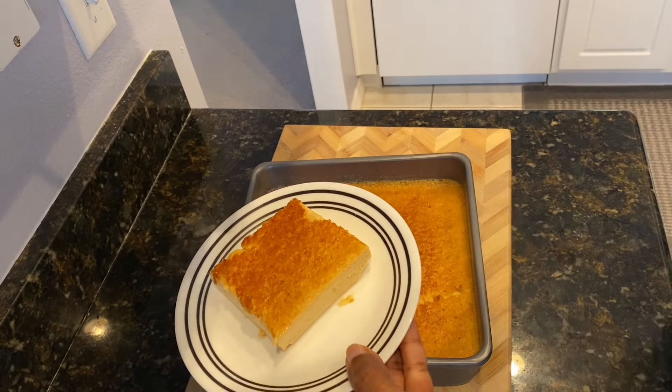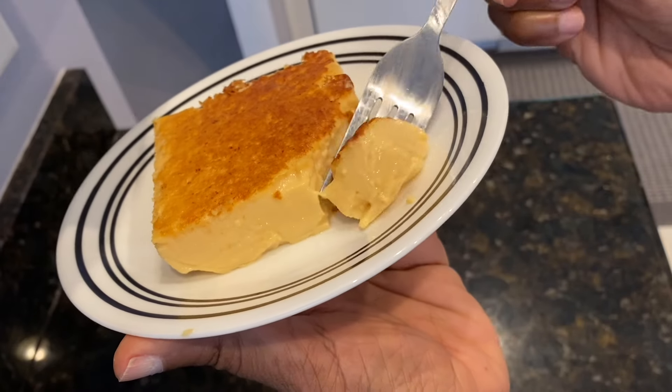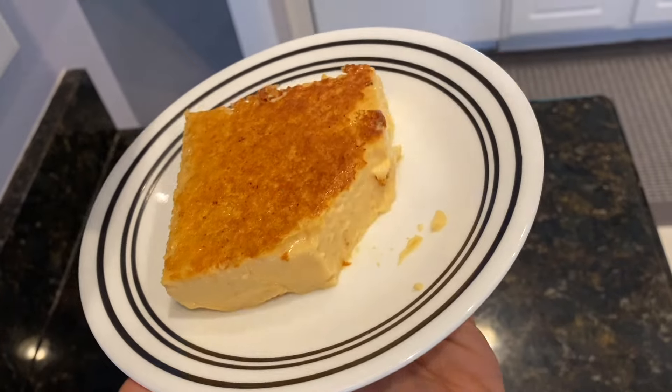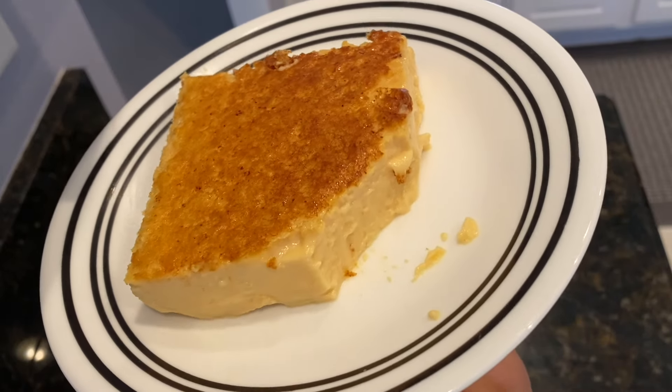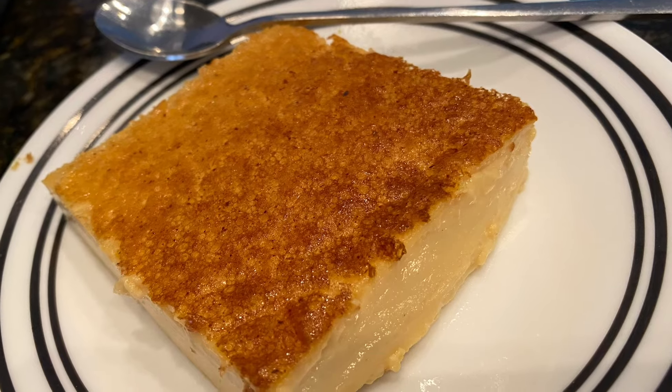This is looking so good, guys — just the way I wanted it. It's nice and creamy, it has a little jiggly texture to it, and it is so yummy. Thank you so much for watching. Don't forget to like, share, and subscribe, and I will catch you in my other videos.